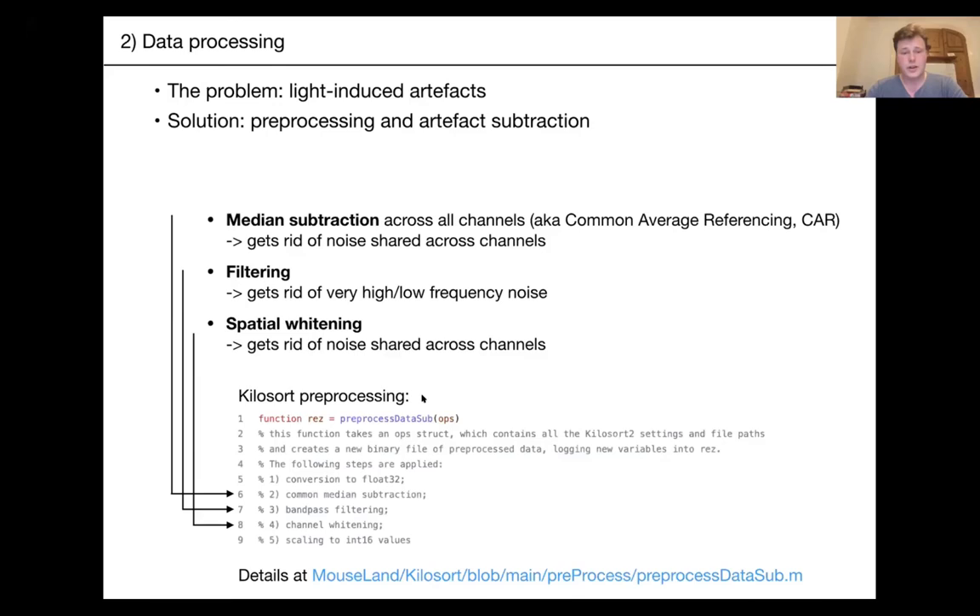In most use cases, you can just run Kilosort. If you want to read more about the preprocessing Kilosort does, go to its GitHub — it does common average referencing, bandpass filtering, and local channel whitening. But sometimes this doesn't suffice and you need to actively subtract the artifacts beforehand.